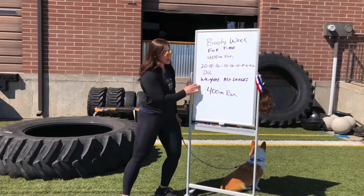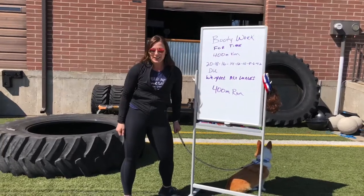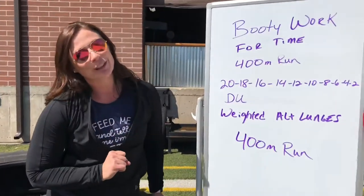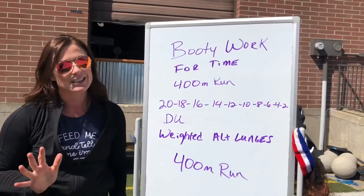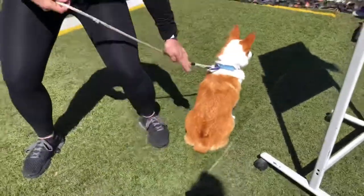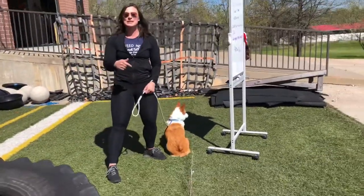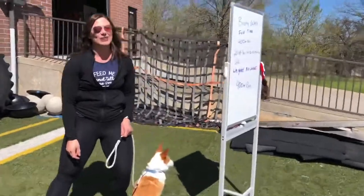You do all of this — double unders, weighted lunges — and then you have a 400 meter run. If you don't think you're going to feel your booty, believe me you will feel that booty on this 400 meter run, and probably for four or five days after. Winston is sitting on his booty right here, but he was shaking it for us earlier. If you want your booty to look as good as Winston's, Booty Work is for you. On Friday, guys, have a great day!